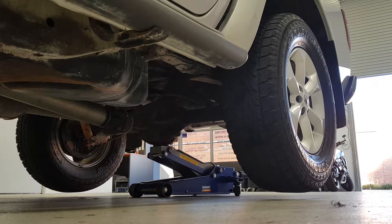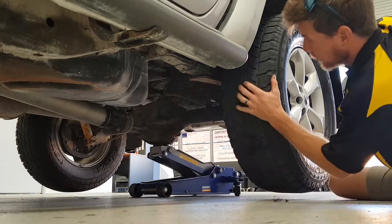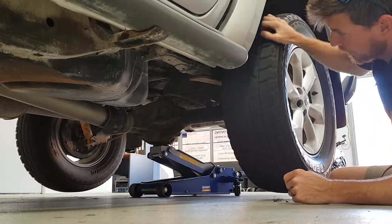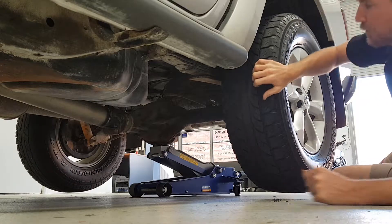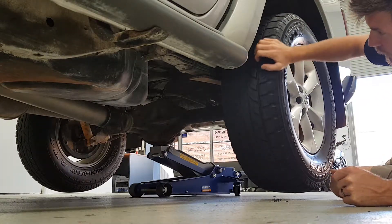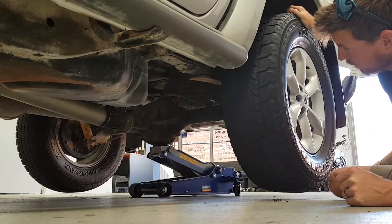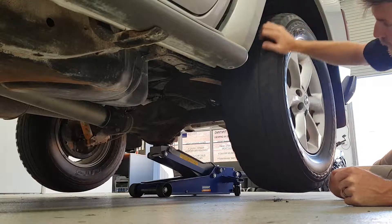This is a genuine Harrop E-Locker that's in an Ishinavara. The lock is engaged at the moment — as you can see it's locked in forward position, both wheels turning at the exact same speed. But then if I go into reverse I've got to unlock, and there we go — that's open center at the moment.